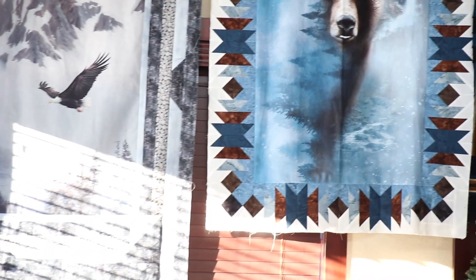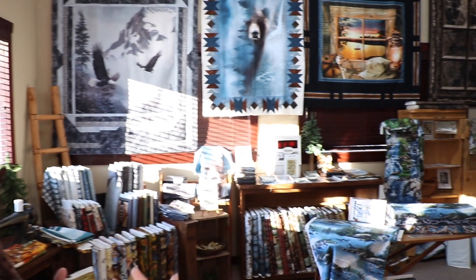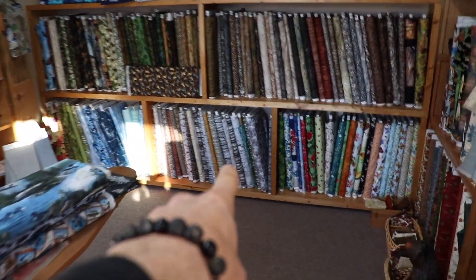Want to show me around a little bit? Sure! We're known quite well for our Northwoods section - we get a lot of up-north prints, so you can see samples hanging on the wall. Lots of different fabrics, a lot of Northwoods prints and styles. We've got trees, leaves, and landscape fabrics.